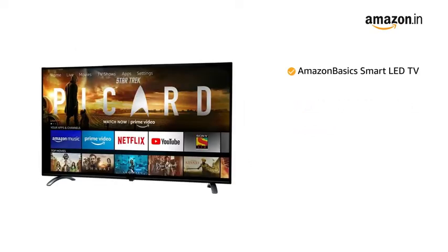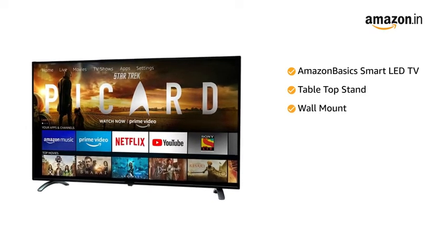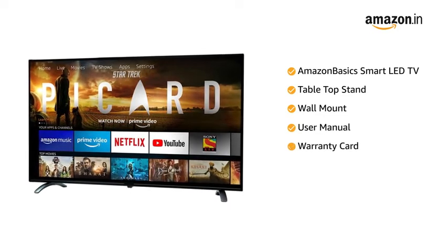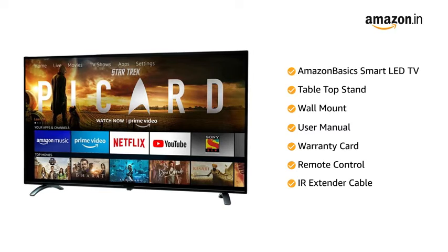The Amazon Basics Smart LED TV comes with a tabletop stand, wall mount, user manual, warranty card, remote control, IR extender cable, and power cord.